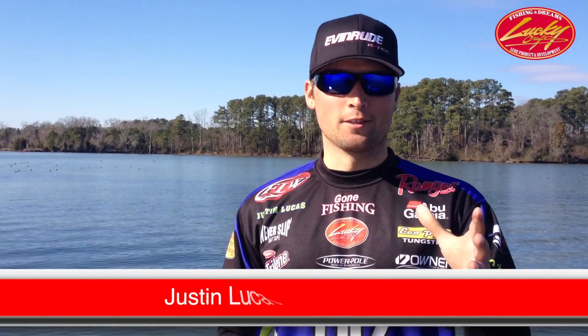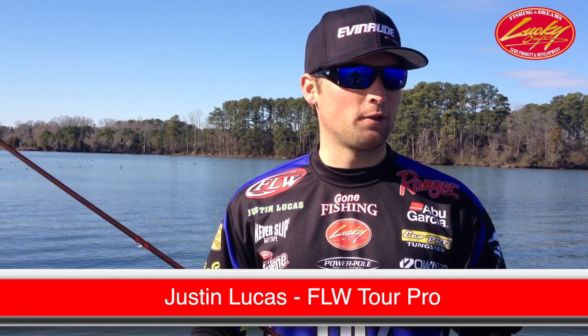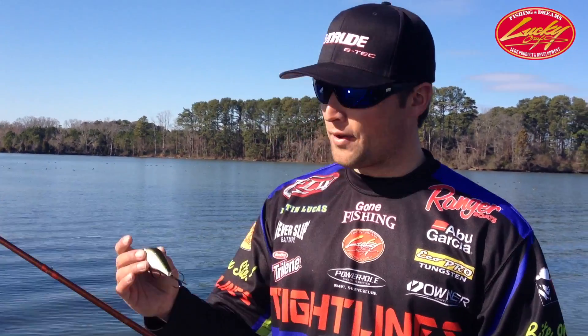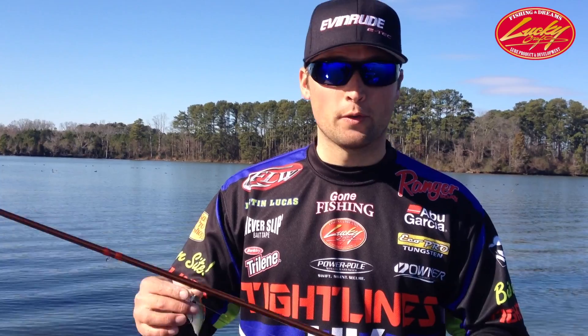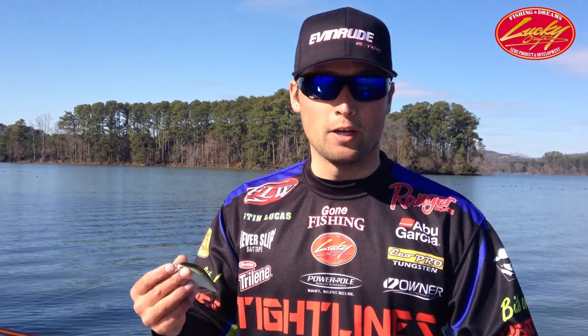Hey, what's up everyone, Justin Lucas back out here on Lake Gunnersville. We're in a pretty popular creek right now — All Reds Creek. It's a great area, but one of my favorite crankbaits for cranking around hydrilla, especially on Gunnersville where the shad are bigger, and any lake where you've got bigger fish.